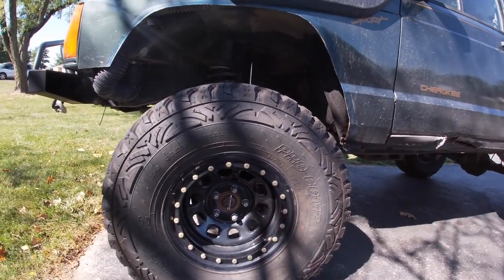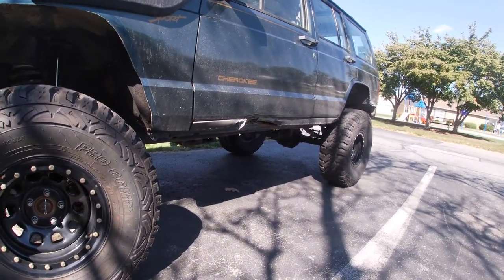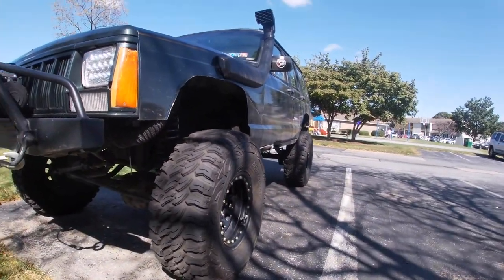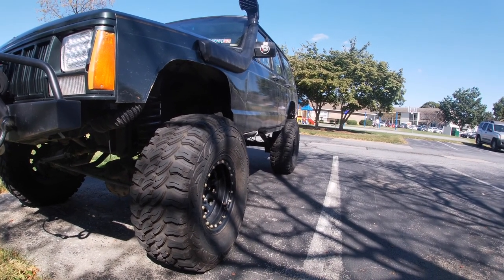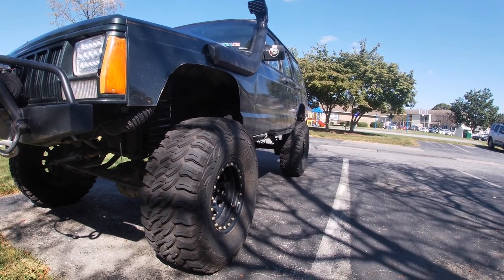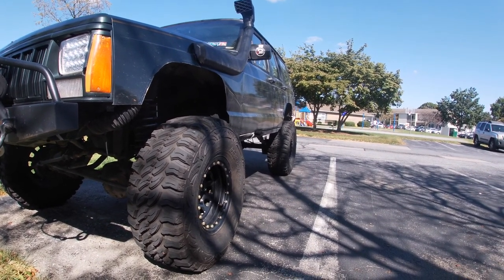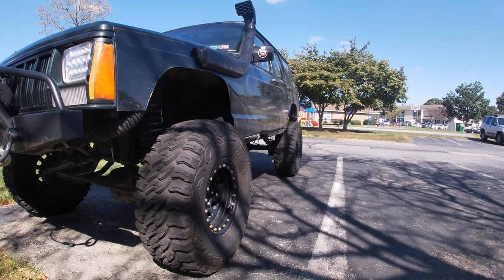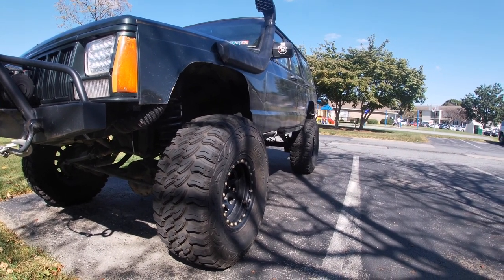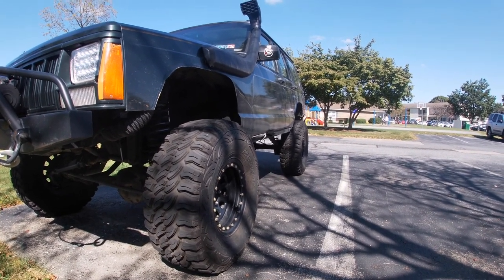For tires I'm running Pro Comp Mud Terrain 33x12.50s. I got five brand-new tires — stickers still on them — for $650 total, hooked up through Street Speed. So the wheel and tire setup runs about $850, and once I add the fifth wheel it'll be around $900.